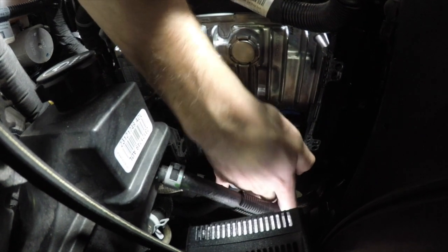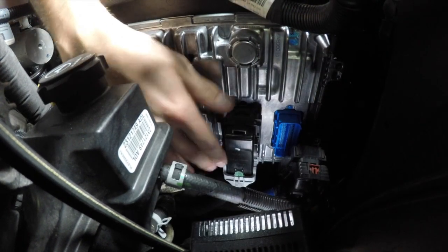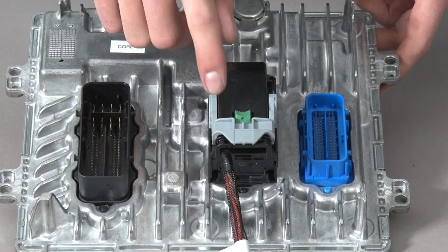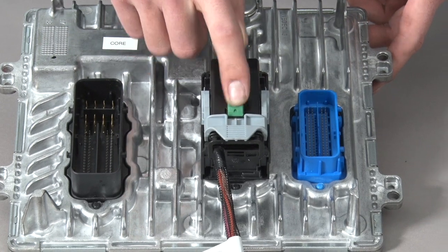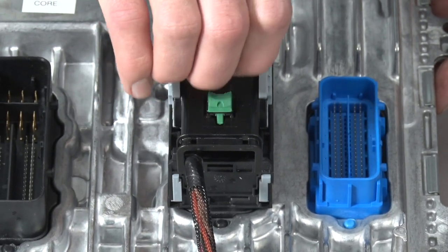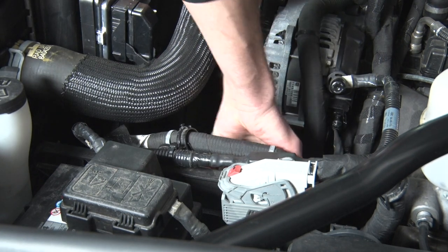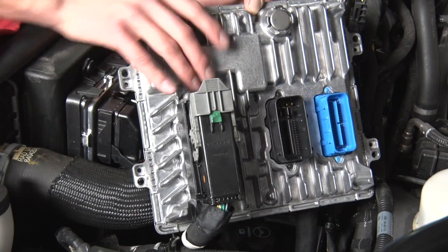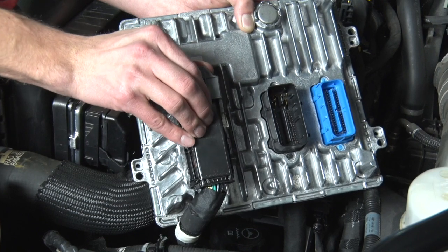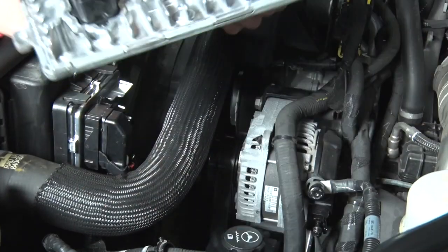There are two first connectors closest to the fan shroud that you're going to want to remove first, so go ahead and pop those off. Fairly simple to get off — you just remove the locks and then slide the pins up. With those first two removed, you can go ahead and pop the ECM out of its pedestal. Once you pull the ECM up, this is the final connector that you have to pull off. Go ahead and slide the lock, push down on it, just be gentle with it, and then you have removed your ECM.